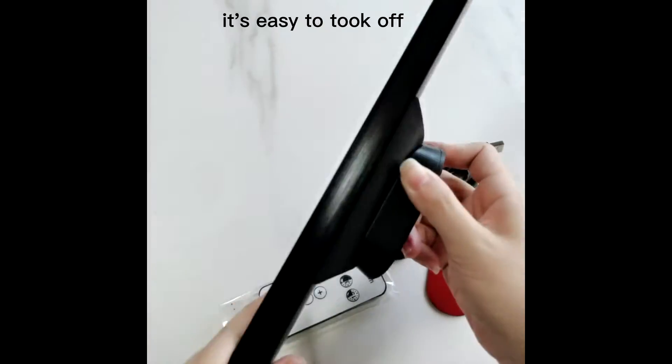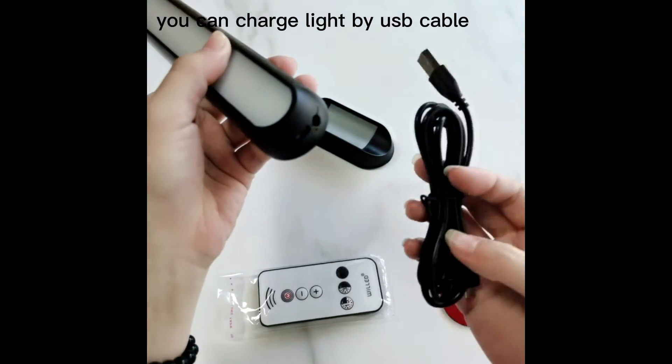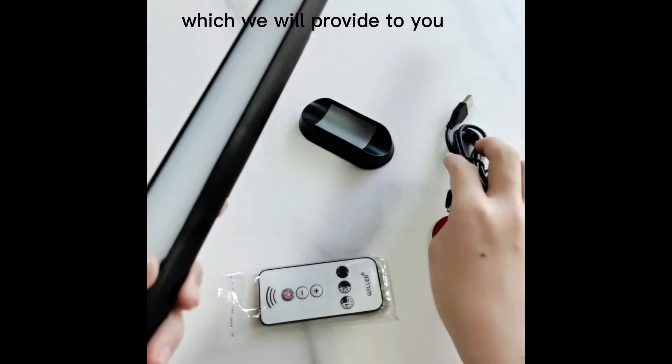It's easy to take off. You can charge this light by USB cable — it's rechargeable. We will provide the USB cable to you.